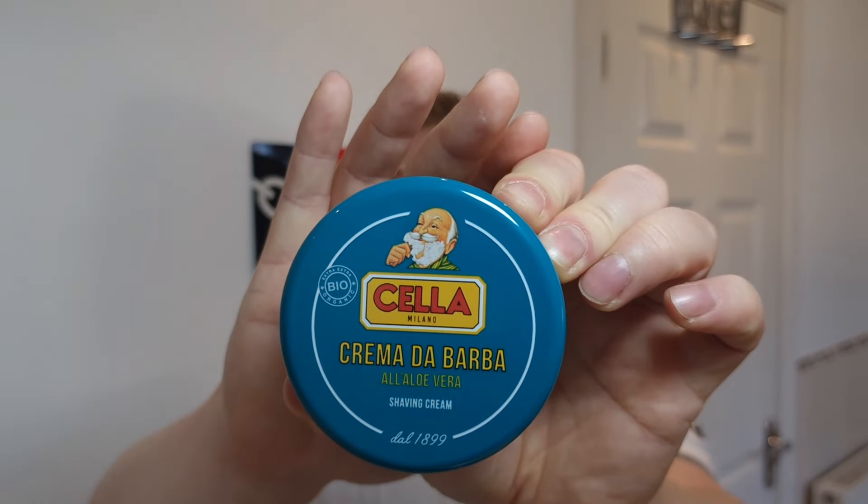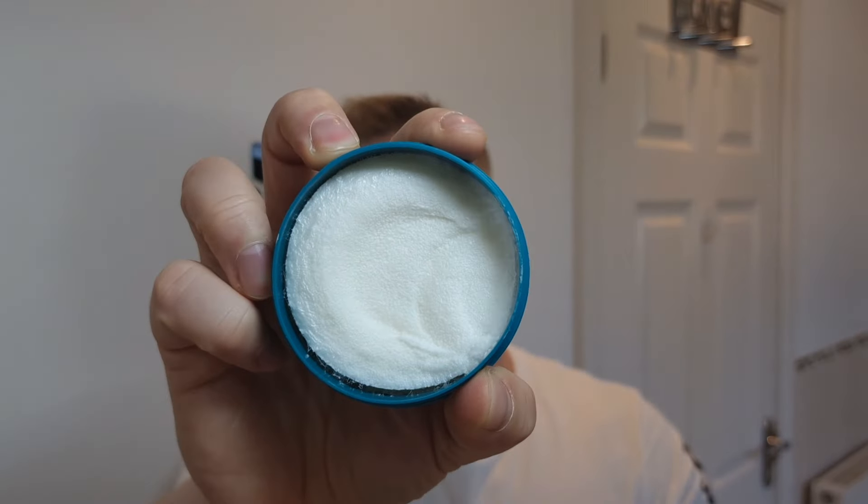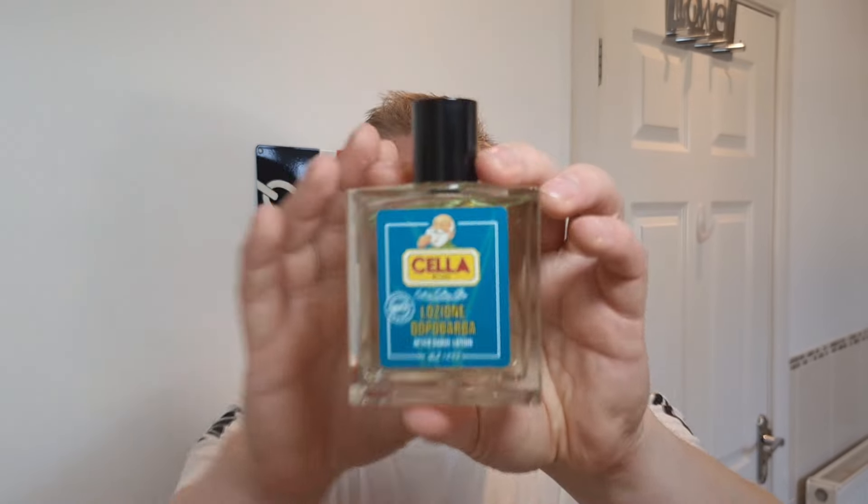The shaving cream will be Chela aloe vera - this is their aloe vera, it's for sensitive skin. I haven't used this yet. I'll scoop some and put it into a shaving bowl in a moment. It smells very mild - a very mild aloe vera kind of smell, fresh and nice. I think that's because it's sensitive so they don't put too much ingredient in it.